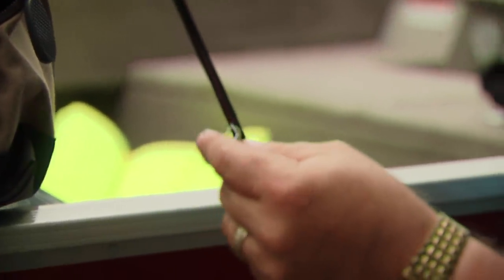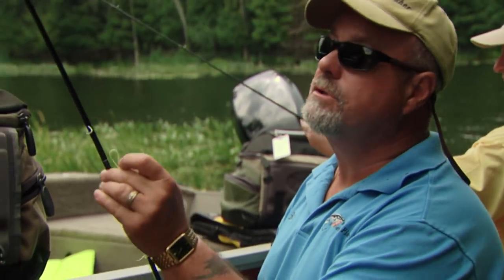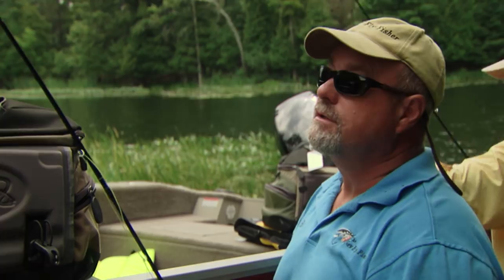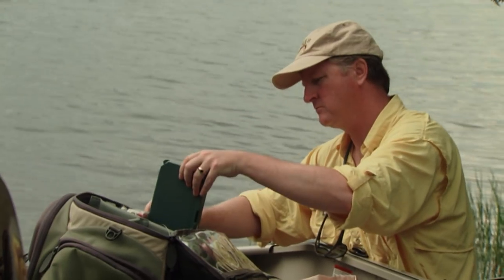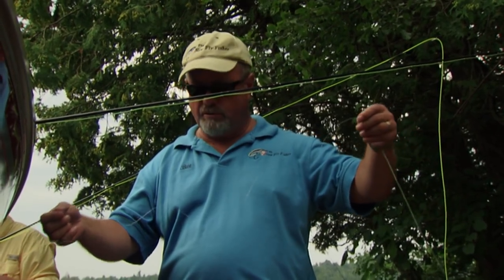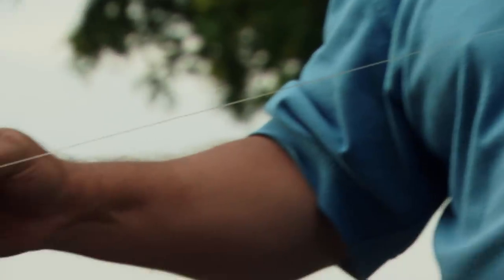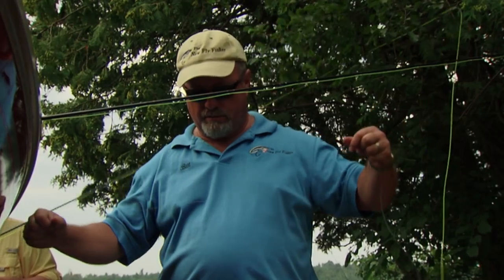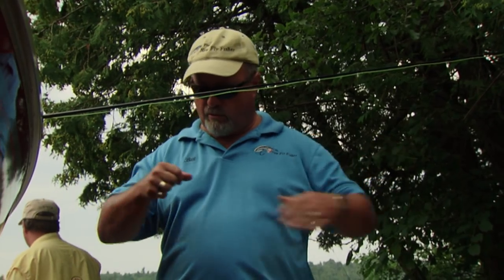A little trick that fly fishers use when threading up your rod is to fold over the line. If you put it through the guide and it happens to slip, it doesn't go any farther - that's a good little trick for beginners. Another tip: when you first put on a leader it's all curly. To straighten it out, firmly hold each end and stretch it. Those curly cues will come right out - just go down and do the rest of it.